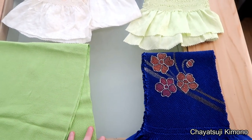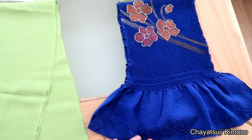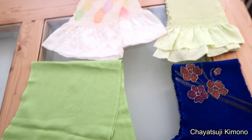Before I get into the tutorial, I briefly want to show you the kinds of obiyage that you can actually use. Three of which are Shibori, and this one is Chirimen, the crab kind of weave.